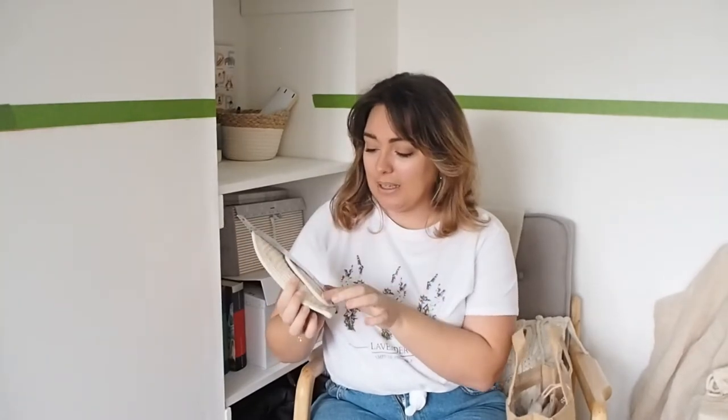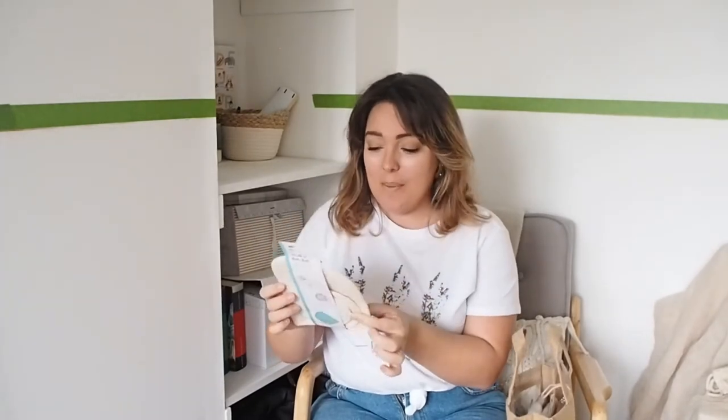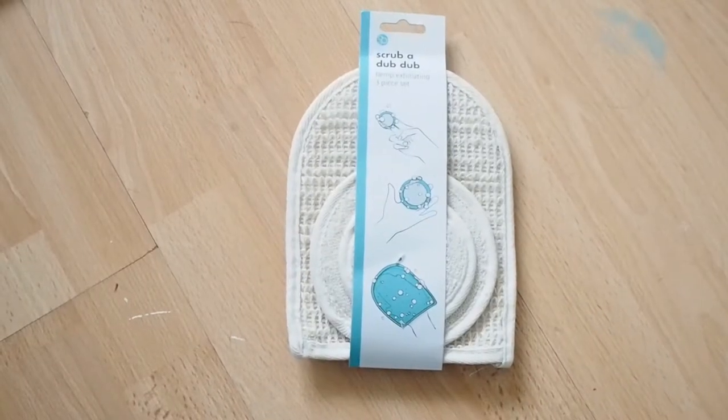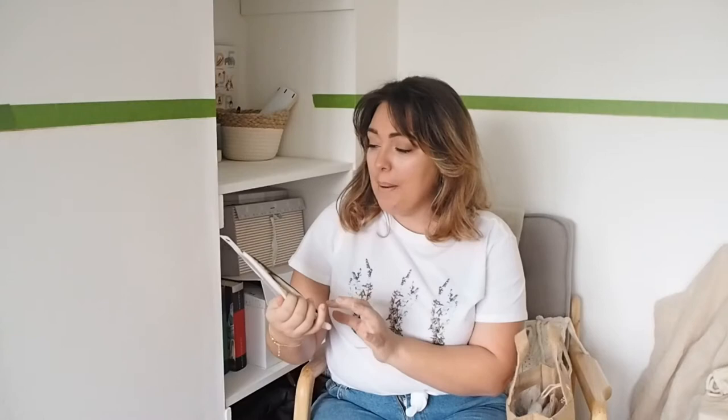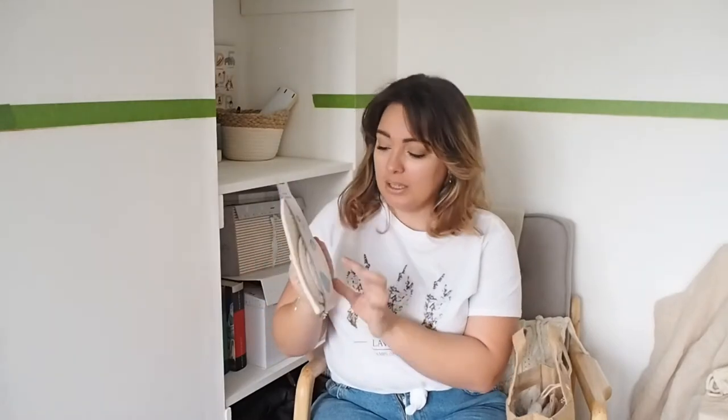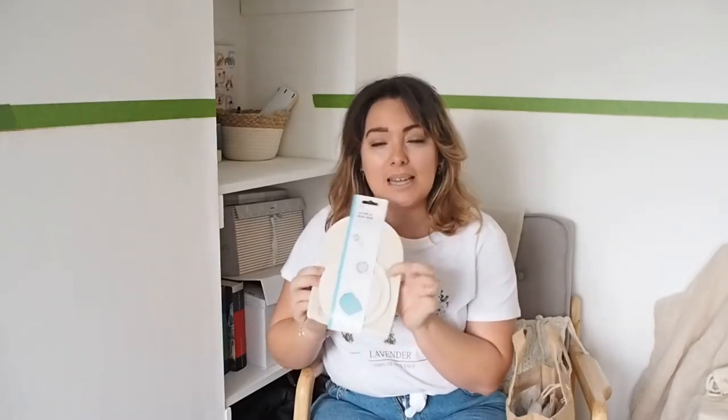Next up is this Scrub-A-Dub-Dub loofah set. This was only from the pound store — just something I wanted to chuck in because it looks nice. It's a cute little three-piece loofah set and I think this material is a lot better than getting something plastic. It's kind of that bamboo material, so I grabbed something like this.